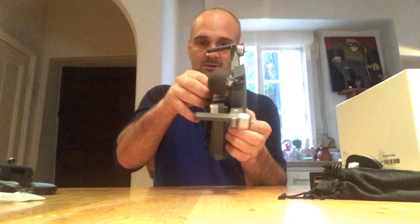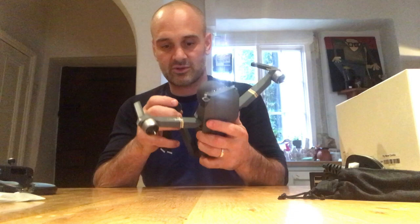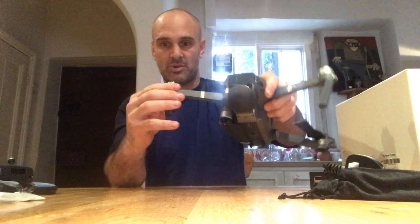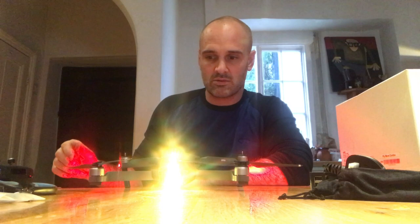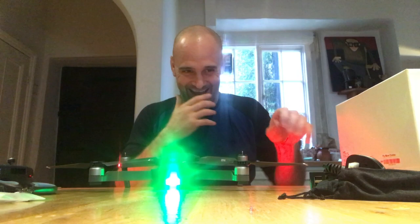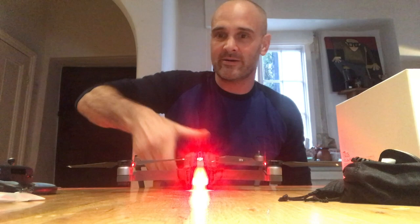Should I read the instructions? Oh, that bends around like that — oh my goodness! So they bend out — these ones bend under and around. Oh my god! I can't believe I've got a Mavic Pro. Oh my god, what's it doing? I don't know — it just looks very cool.